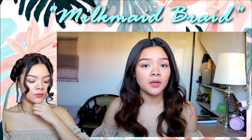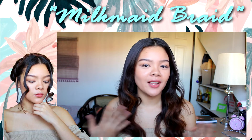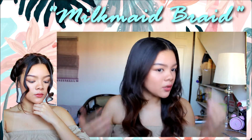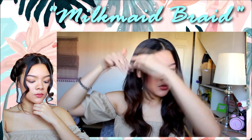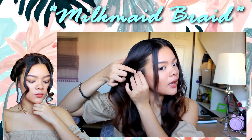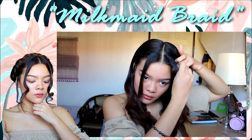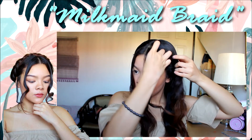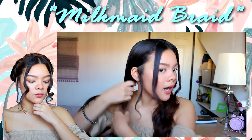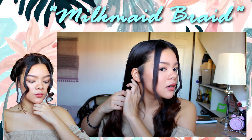The next hairstyle is the milkmaid braid — similar to Junivella's hairstyle at Coachella. After parting your hair in the middle, get small pieces of hair to leave out to shape your face. Get a small piece here and the same thing on the other side. It looks complicated but it's really easy — just normal braids.